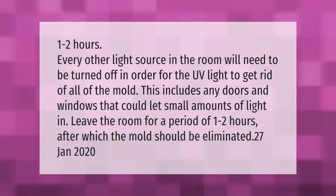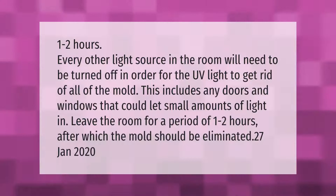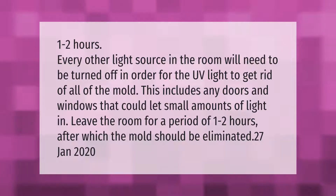One to two hours — every other light source in the room will need to be turned off in order for the UV light to get rid of all of the mold. This includes any doors and windows that could let small amounts of light in. Leave the room for a period of one to two hours, after which the mold should be eliminated.